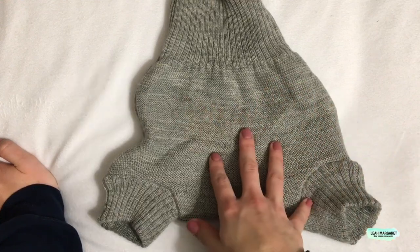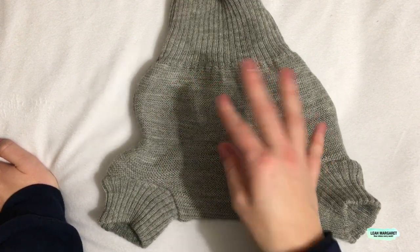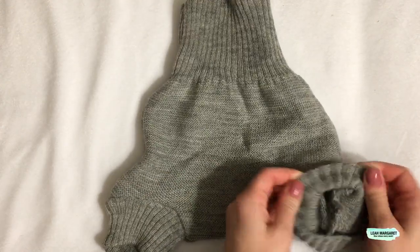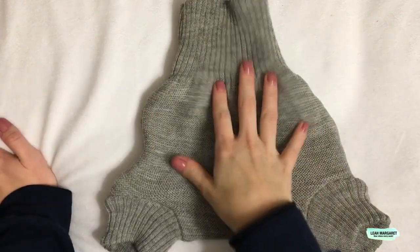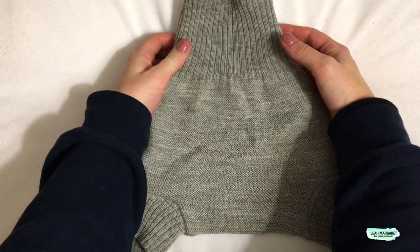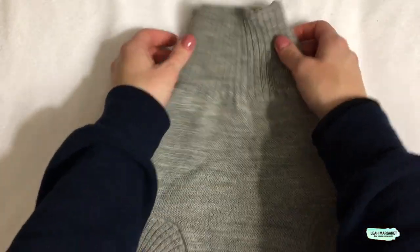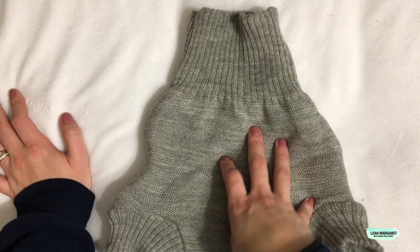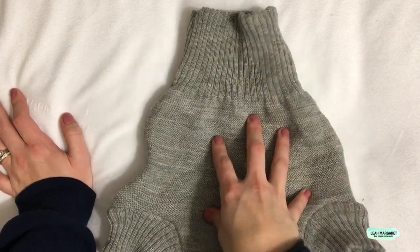That also makes it great for nighttime, not only because it's comfortable but because it holds in moisture. Whereas you might get wicking around the edges with a PUL cover, you're not going to get that with this one — it goes up super high and repels liquid from the outside. Even though I wouldn't call it one-size, you get quite a large size range out of each cover, and because you can use them so many times, you won't need as many wool covers as you would PUL covers.